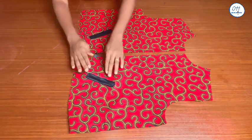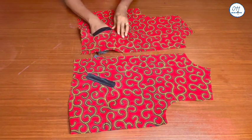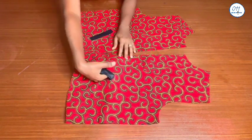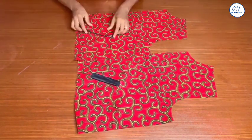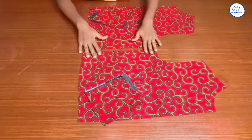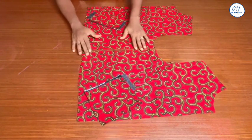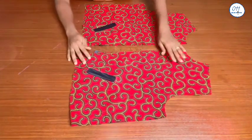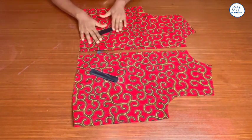Hello guys, welcome back to my channel. On today's tutorial I will demonstrate how to make a single welt pocket for a bomber jacket. My name is Ayo and welcome to 011 Clothing Tutorials. On this channel I upload DIYs, pattern drafting, and sewing tutorials. If you haven't subscribed yet, kindly do so and turn on the notification bell so you'll be notified whenever I upload a new video.